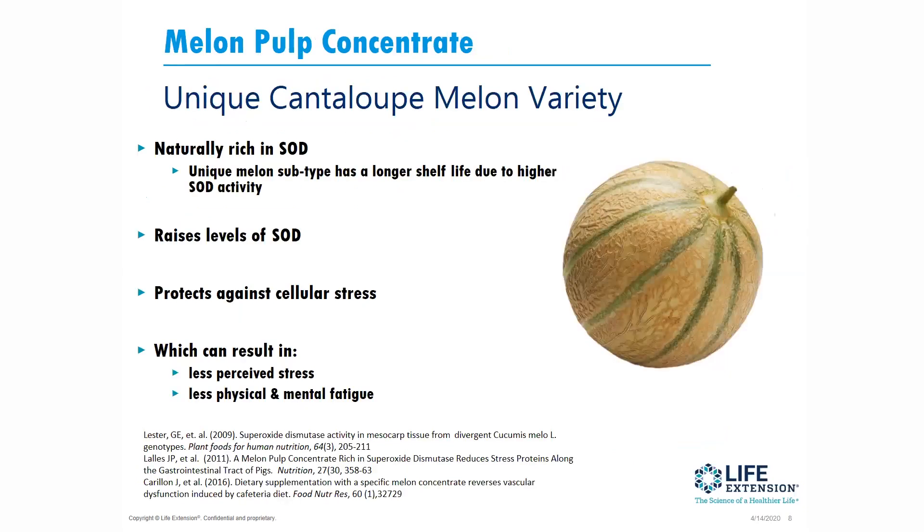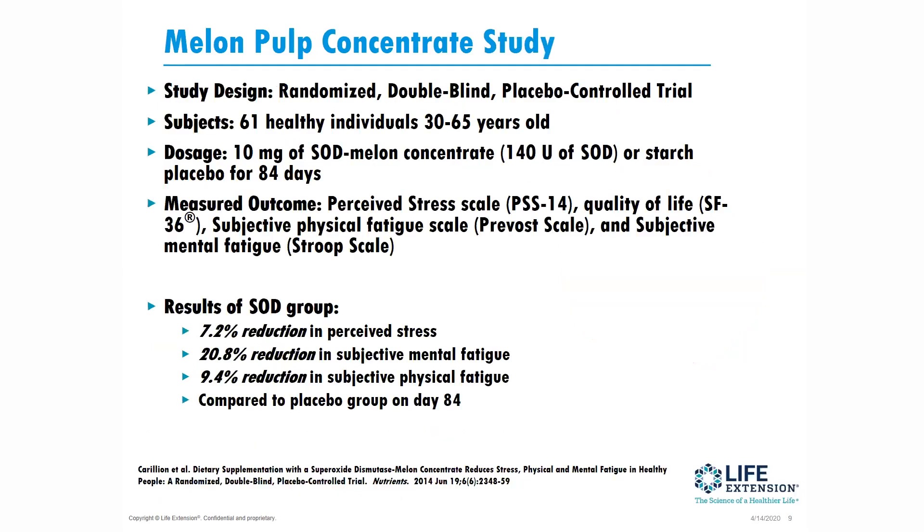We're combining this with a cantaloupe melon pulp concentrate. This is naturally rich in SOD. It raises SOD levels, but it can also provide some SOD as well. It protects against cellular stress and cellular aging, and as you increase SOD and decrease cellular stress, that can result in less perceived stress and less physical and mental fatigue. This is a randomized double-blind placebo-controlled trial — 61 healthy people — given 10 milligrams of this SOD melon concentrate or a placebo for 84 days.